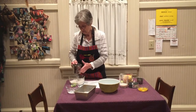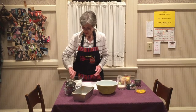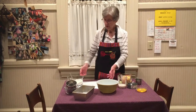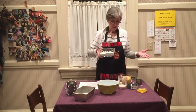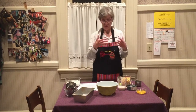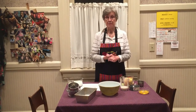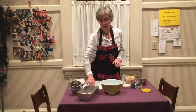I usually use the sifter because I think it blends better, and sometimes I use a whisk as well. Then you combine — as we do in almost all baking — the liquid with the dry ingredients and mix those together thoroughly. I do it by hand because I like the way the texture comes out.